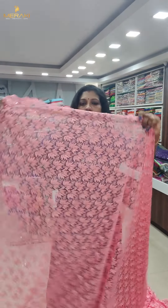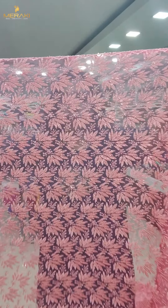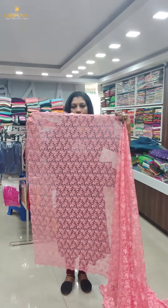This is a light peach color — it is a nice peach shade. It is a tone-to-tone sequence, and it has a scallop design.